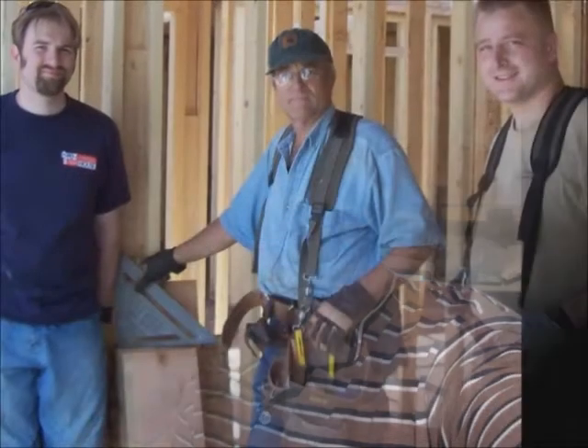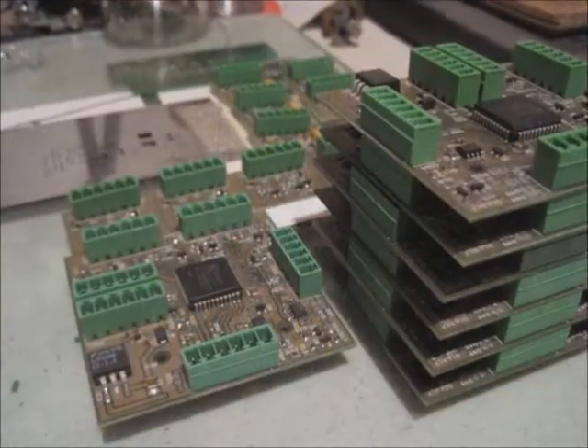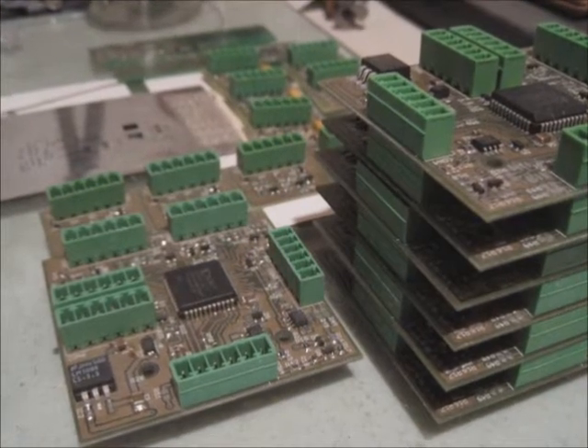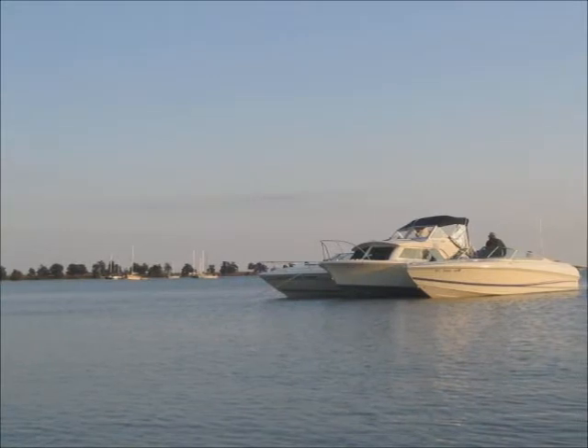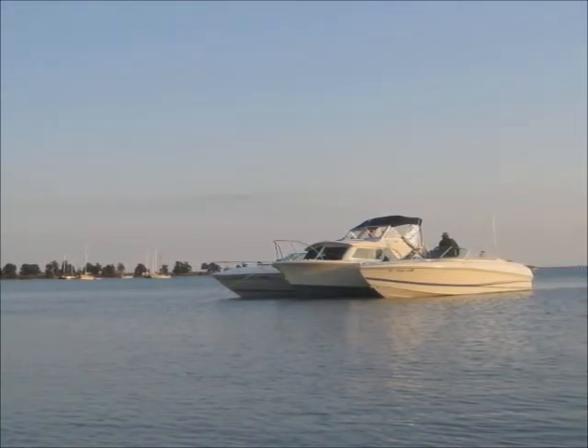Hi, I'm Doug, a retired systems engineer with two electrical engineer sons. Between the three of us we can build anything, but as lifelong boaters we are really concerned with boating reliability. Boats are great when everything's working fine.